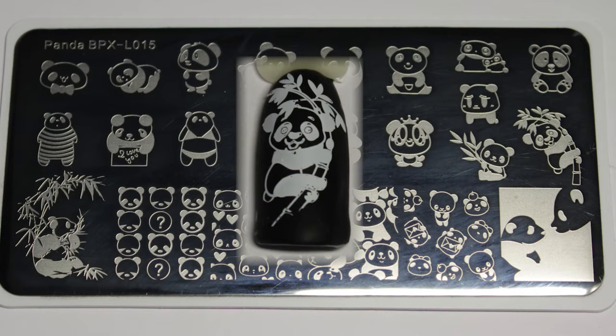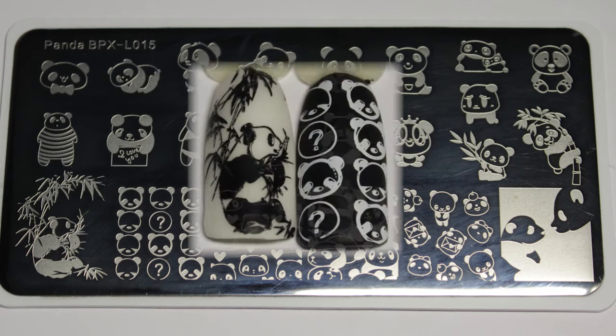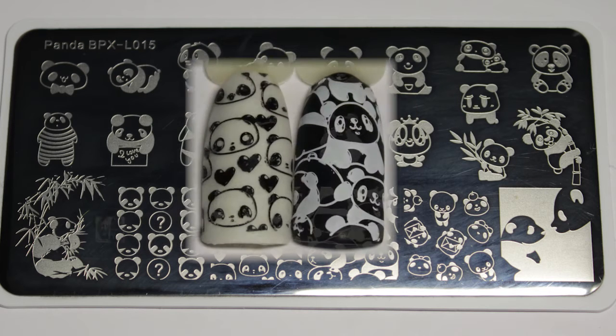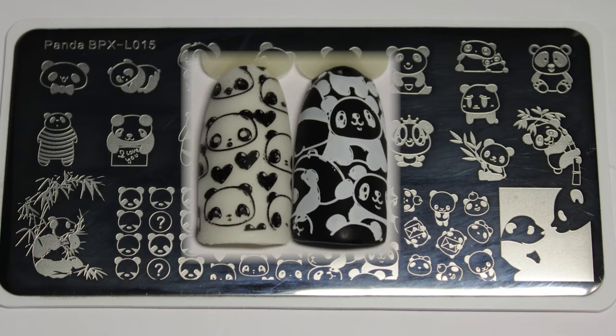I think this was about my sixth attempt, but if you know me, these images are not my strong point. I just love this plate, especially the panda in the bikini — that just made me laugh. Other than the troubled image, this plate swatched perfectly and it's an absolute gorgeous plate.